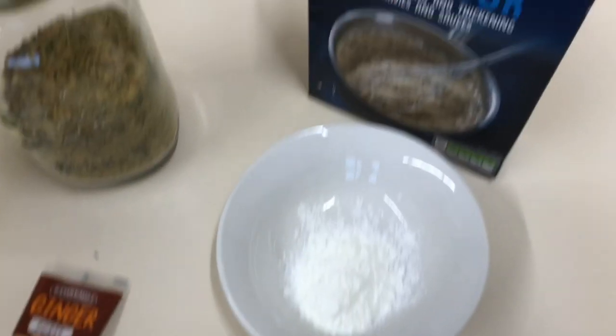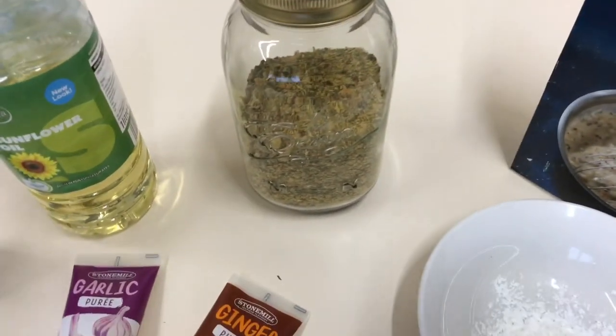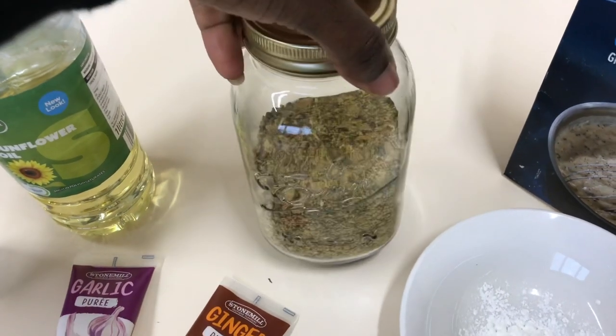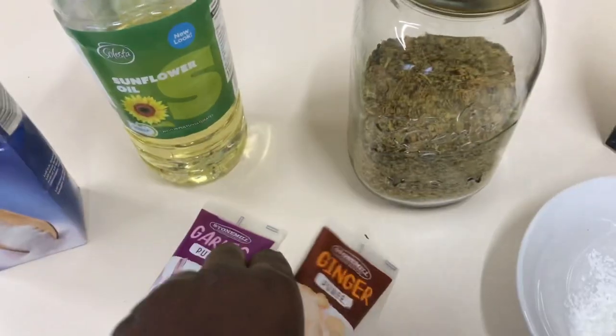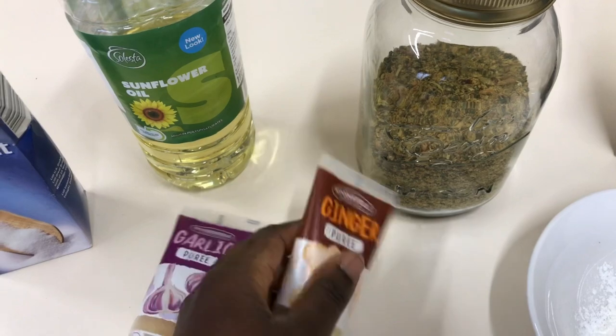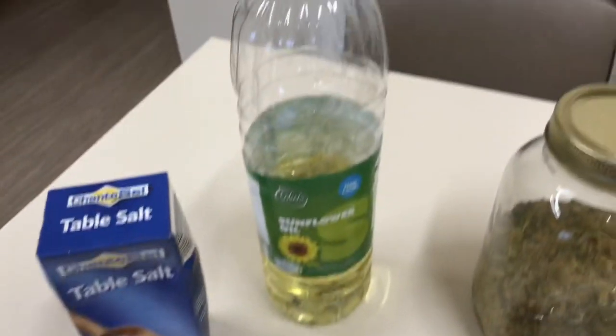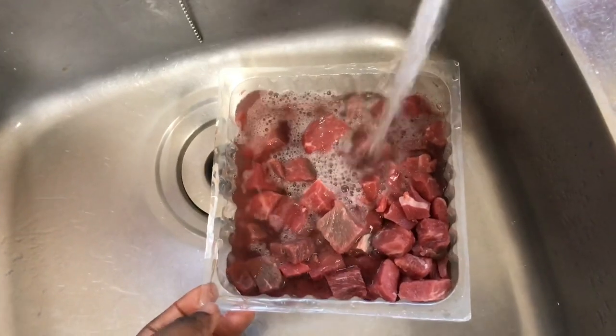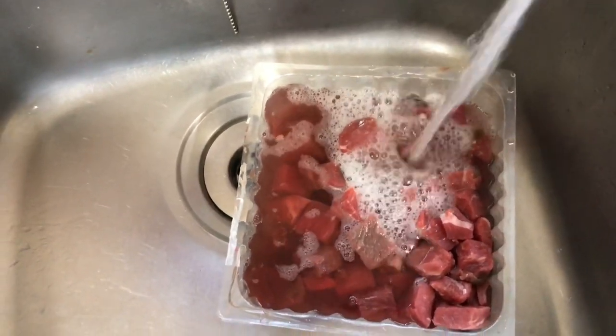The beef was already diced when I got it from the grocery shop. There's corn flour, and then there's a mixture of spices I made at home — a combination of basil, bay leaves, rosemary, sage, thyme, and parsley. I also have ginger puree, garlic puree, sunflower oil, and salt.